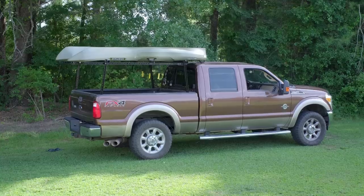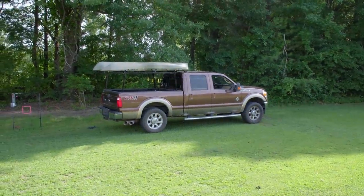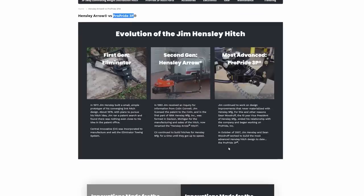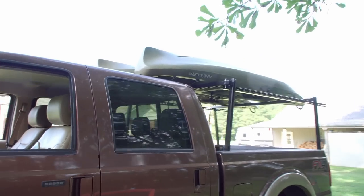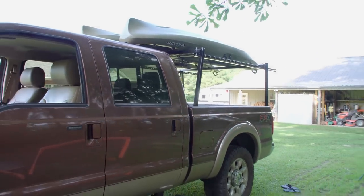That's it for these five projects and for this video. Hopefully you found it interesting and maybe got a couple of ideas. Check out ProPrideHitch.com if you're interested in learning more about the 3P Sway Elimination Hitch — not sway management, sway elimination. Go to jayscustomcreations.com/newsletter to sign up for my email newsletter so you don't miss anything I publish. Have a great day and I'll talk to you in the next one.